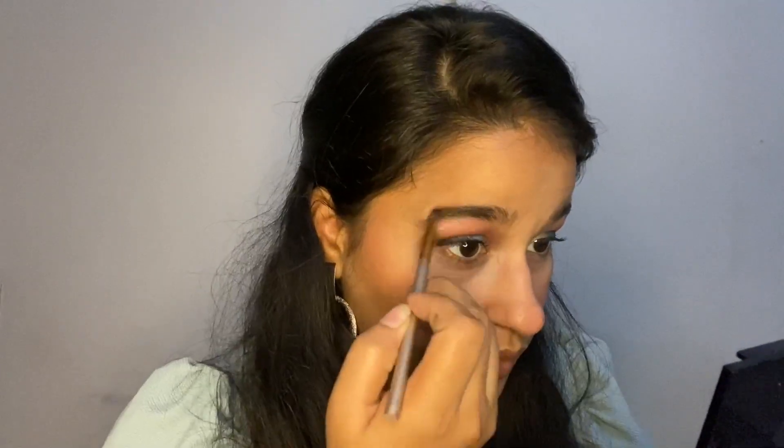Now I'm doing my brows using Swiss Beauty's brow kit. I'm done with my brows. Next, I'm applying Makeup Revolution highlighter. And I'm going to use a Sugar lipstick as a birthday look lip product.